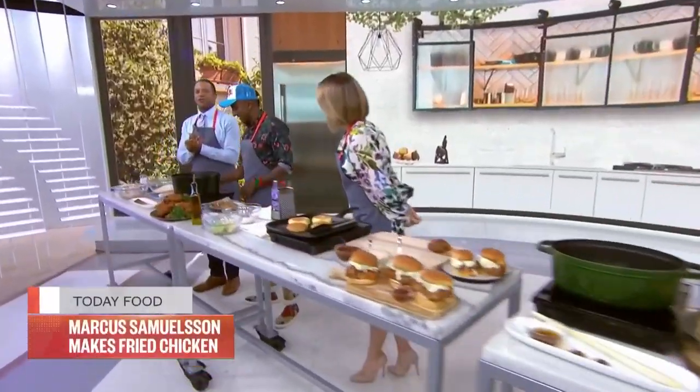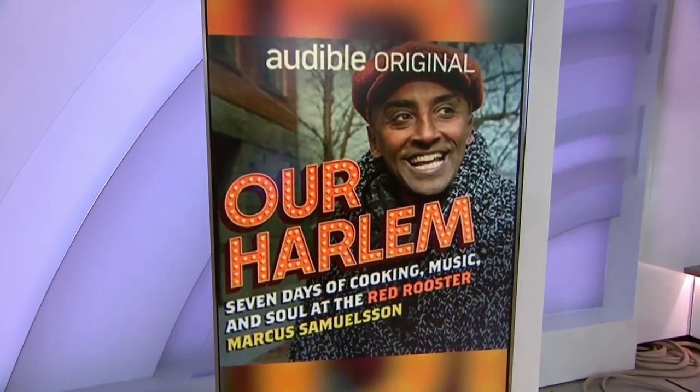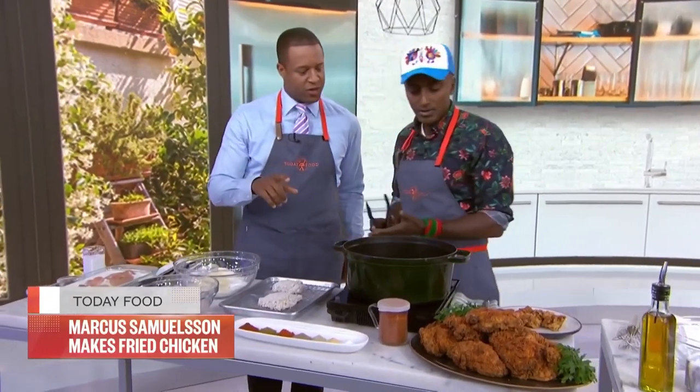Welcome back to our favorite part of the show — Make Ahead Monday! Today we are turning up the heat and frying some chicken. Who better to do that than the chef and owner of Red Rooster Harlem, Marcus Samuelsson. We also want to mention his audible original series, 'Harlem: 7 Days of Cooking, Music,' at the Red Rooster, which premieres June 27th. It's a digital cookbook — really the future of cookbooks — with the whole Harlem community involved.